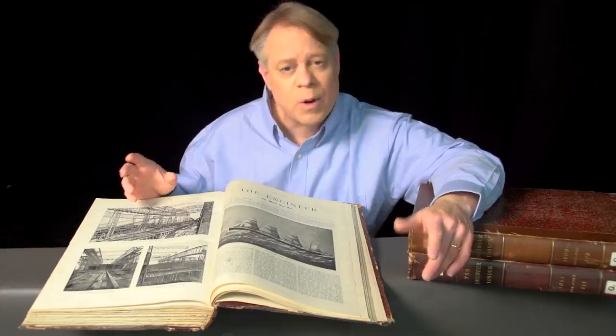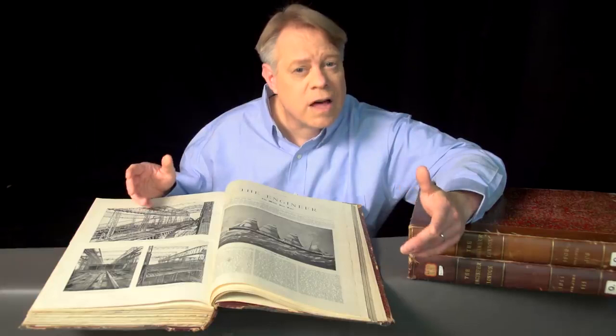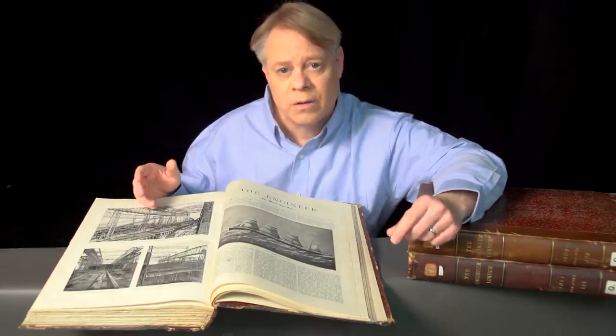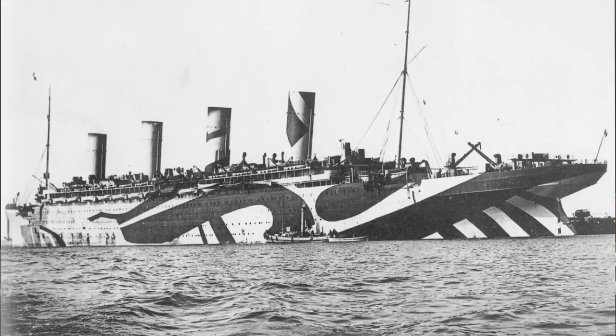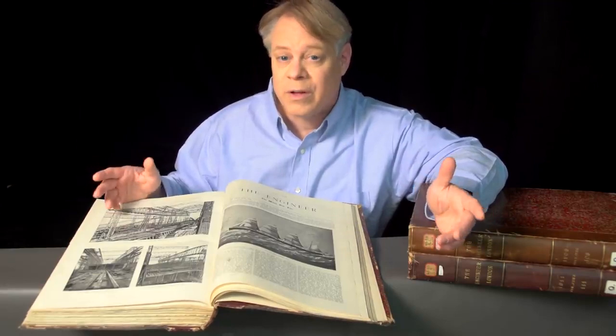While the Titanic and Britannic both had tragically short careers, the Olympic triumphed. In its lifetime, it made over 500 transatlantic journeys, carrying over 400,000 passengers and sailing one and a half million miles. It even spent four years as a U.S.-Canadian troop transport during World War I, earning the nickname Old Reliable. After 24 years of service, the ship was decommissioned and scrapped for parts. The Olympic-class ships were absolute marvels of engineering. I hope it's for their revolutionary design, rather than their failures, that they're remembered. I'm Bill Hammack, the Engineer Guy.